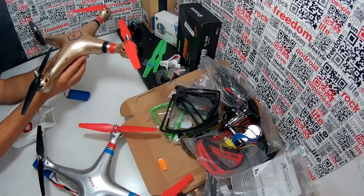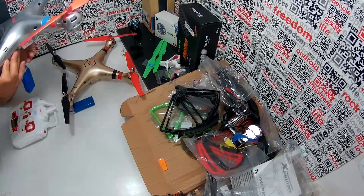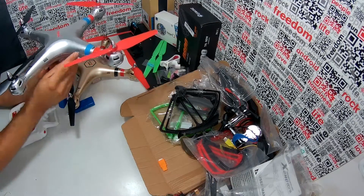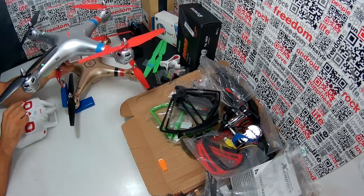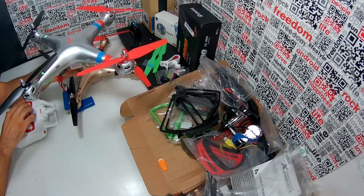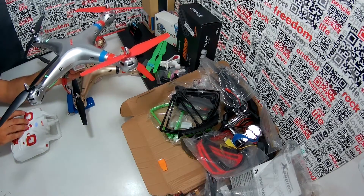Now let's check this one — it also has the X8HC board inside. So let's power it up and bind it with the transmitter. It binds, so it goes to idle. With that everything is okay, but it simply doesn't decrease the power.